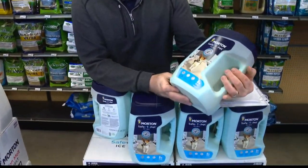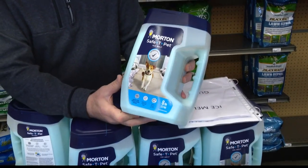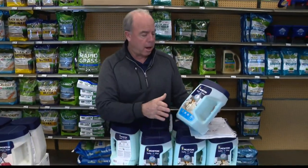You get something like this — Morton's, they call it Safety Pet. So you might think it's completely safe, but it's not completely safe. It's just safer than some of the other ice melt products, some of the salt products.